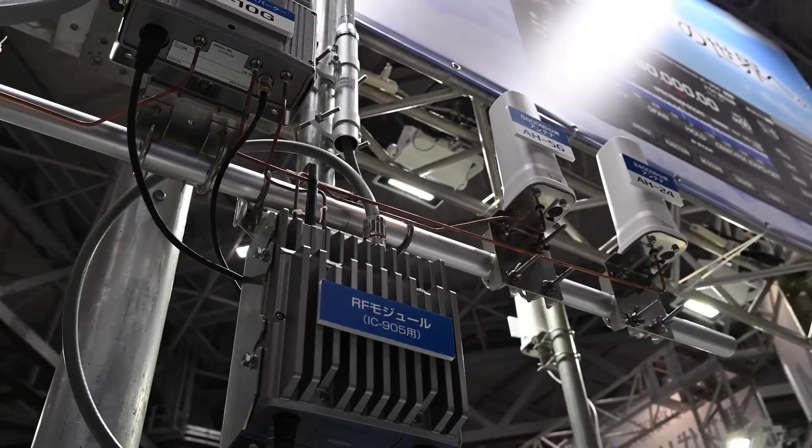It's an RF module which is mounted outside and a control head which is in the shack. It was shown off at the Tokyo Ham Fair, but it is going to be shown off here in Australia, and I really thank ICOM Australia for being able to get one of these for our event coming up in November. Really looking forward to seeing the ICOM IC905 in person.